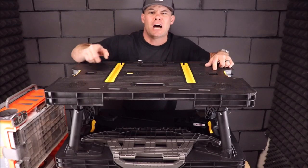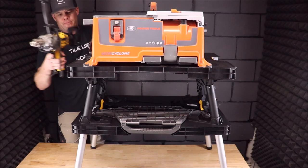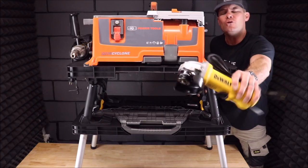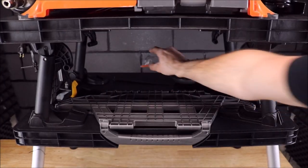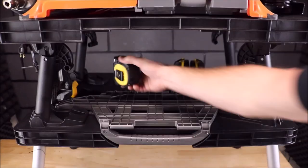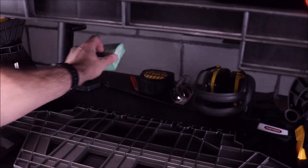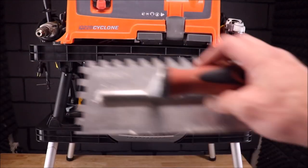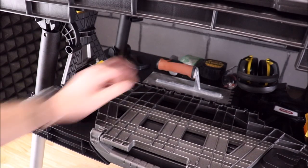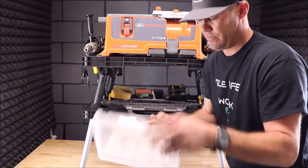Let's set this table up. Tabletop tile saw, mixing drill, angle grinder or polisher, ear protection, eye protection, tape measure, pencil, diamond hand pad, utility knife, sponge, trowel, and any other miscellaneous items like hole saws.